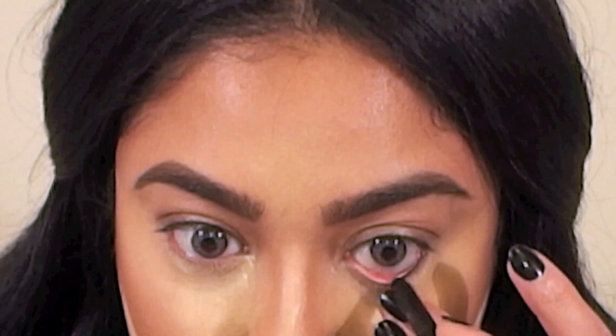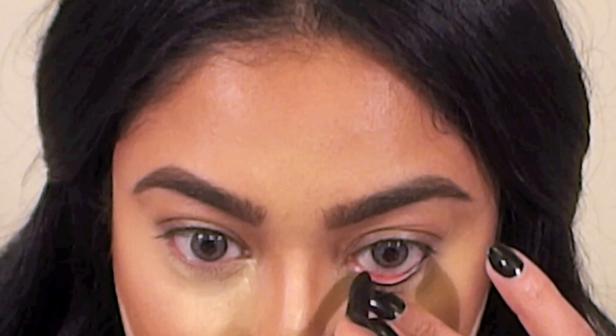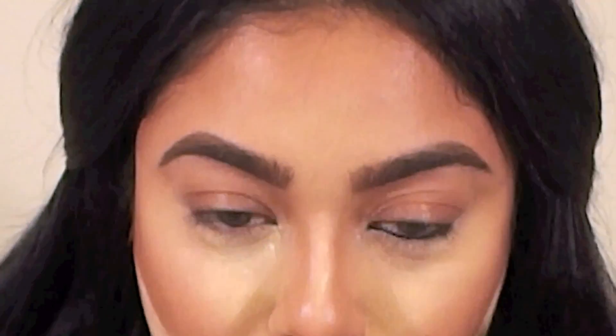Here I'm applying Max Feline Eye Pencil into my waterline. I think we've kept the banana powder on for long enough now, so I'm just going to lightly dust it off using a fluffy powder brush — see how it gives my skin a slightly yellowish glow.